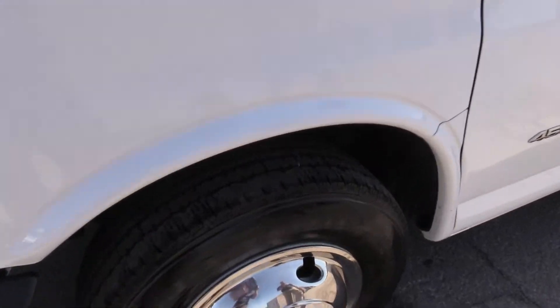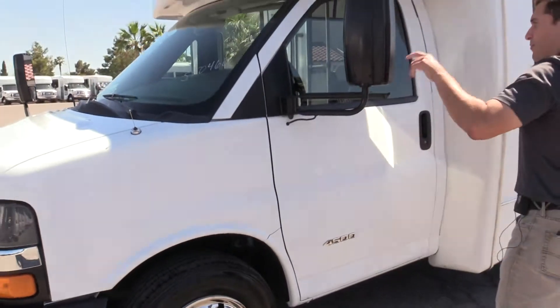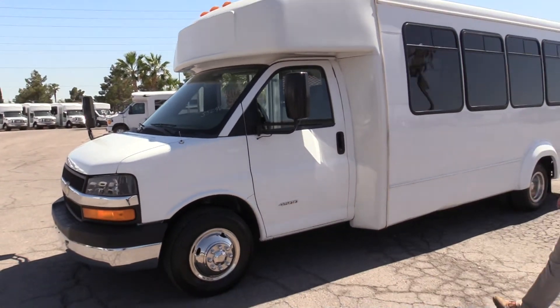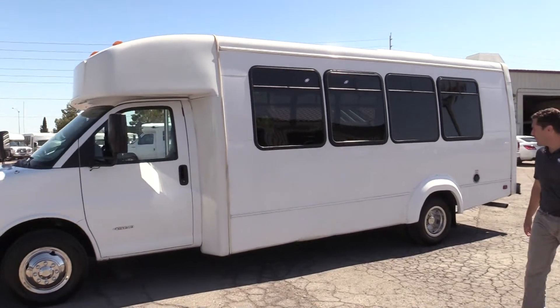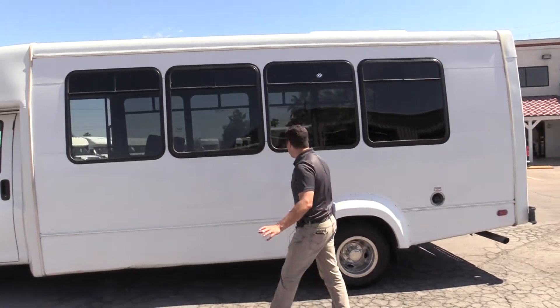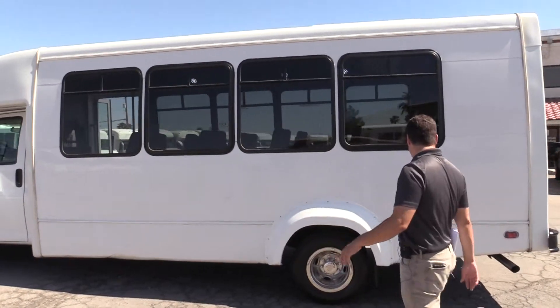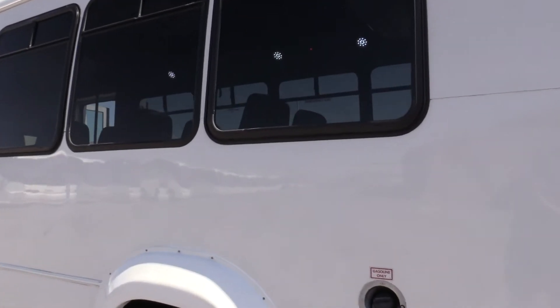Got a lot of tread on them. Steel wheel covers, foldable mirrors — they are power mirrors as well. The overall condition of the bus is very good shape. You will see there's just a little bit of damage here and there, but nothing major, nothing that really stands out. Dark tinted windows, of course.